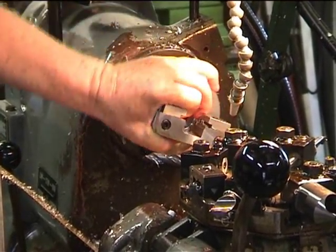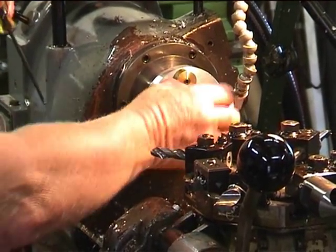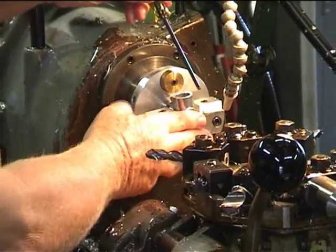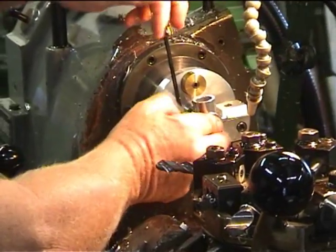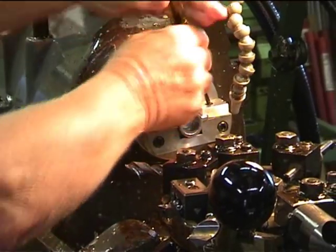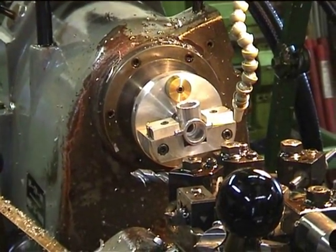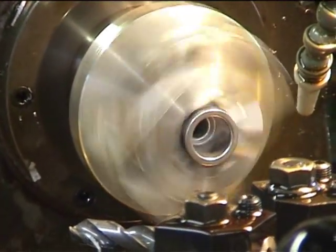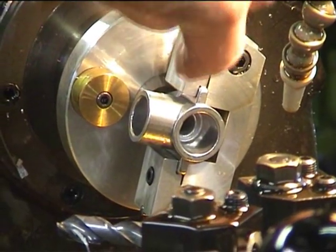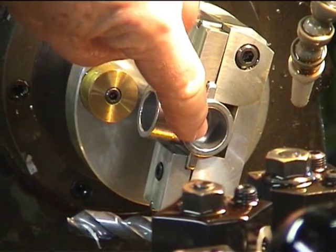So now this crankcase is in the fixture and rotating. I'm going to machine the horizontal axis, which is the location for the crankshaft in this engine.